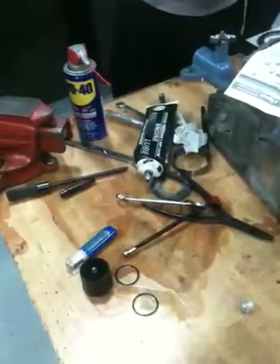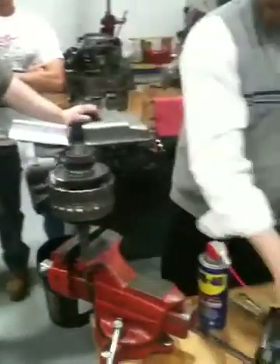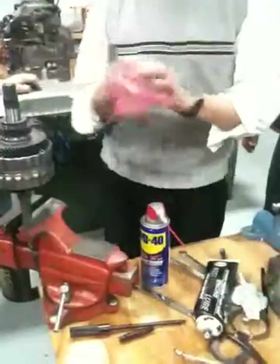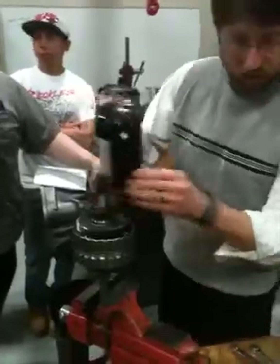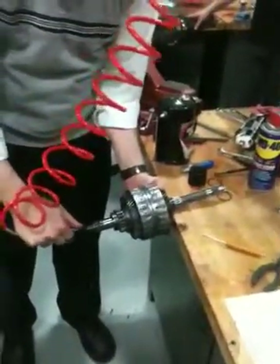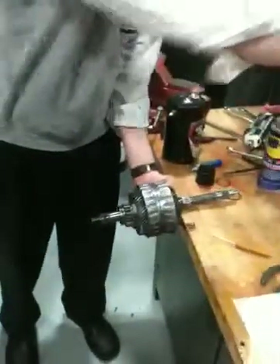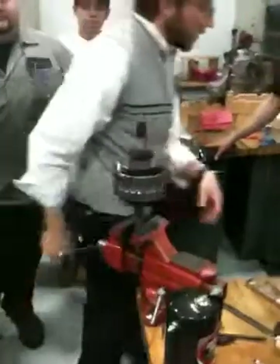If you go over to your friendly parts supplier, this is the kit that you get. What I like to do is take a little bit of brake cleaner and spray down in there and then just blow it out. We've got a can of brake clean — handy. We want to get anything out of there that we could potentially block a passage or something like that.